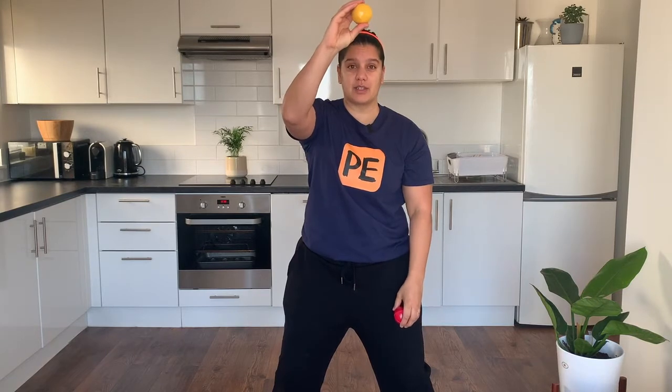I want to make sure I'm looking at the ball at the top. Up, up, catch, catch. Have a go at this. Don't worry if you don't get it straight away — practice makes perfect. Up, up, catch, catch. Up, up, catch, catch.